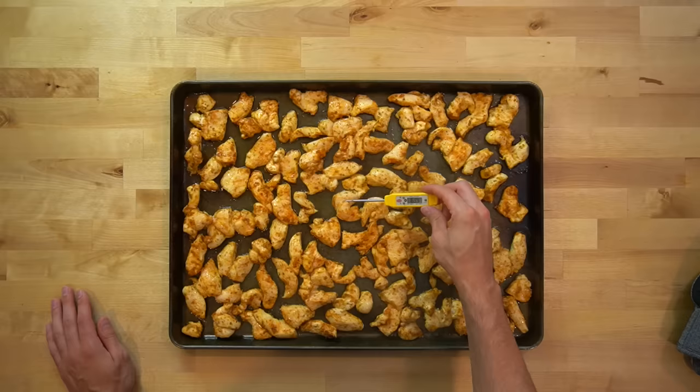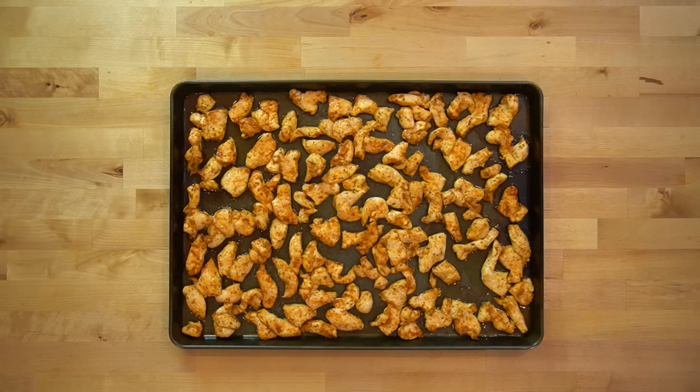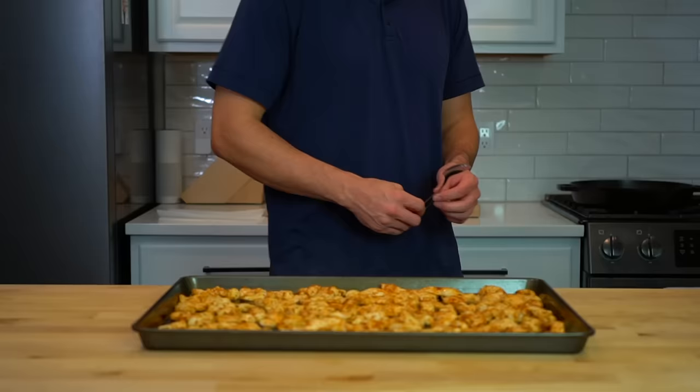If you have any doubts, temp it. Look at mine — 169 degrees Fahrenheit. Plenty hot and even borderline too far. If you blast this chicken to 190 degrees Fahrenheit, it's going to be tough, dry, and a nightmare to eat. And that's what we call a waste of time.